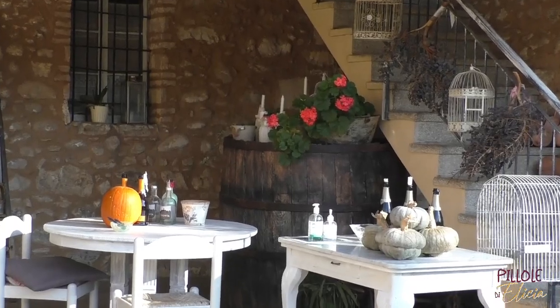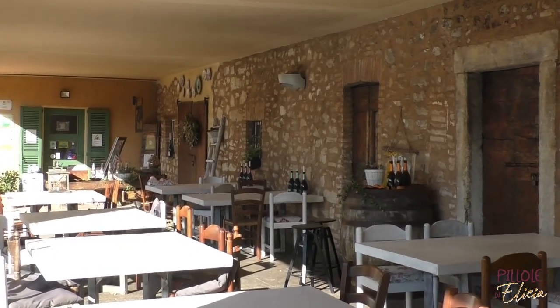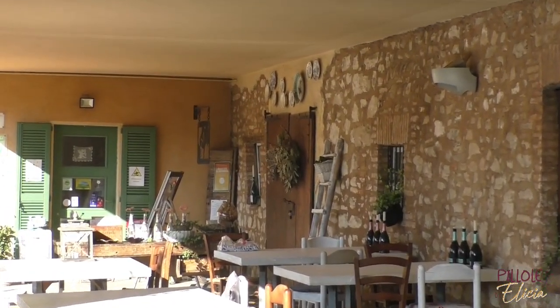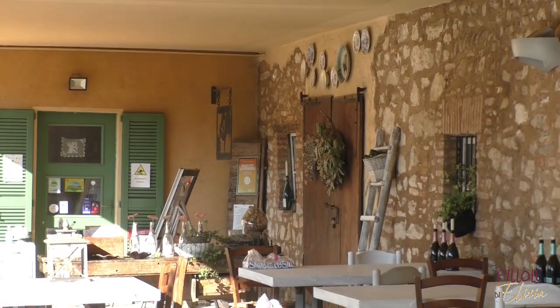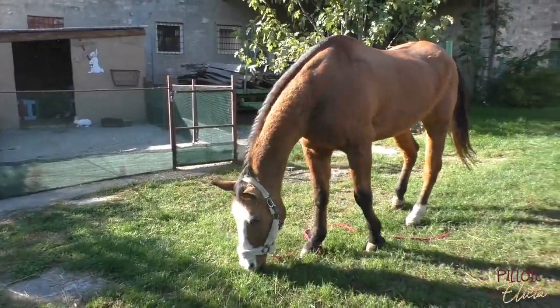Hello everyone and welcome to this new episode. I'm Elisa Baresi from Radio Bruno and today I will accompany you in a new interview here at Agriturismo Dosso Badino, which is hosting us for the second episode. It's a beautiful place in Monticelli Brusati, where there are many animals, good cuisine, and the Morandi sisters are always super hospitable.